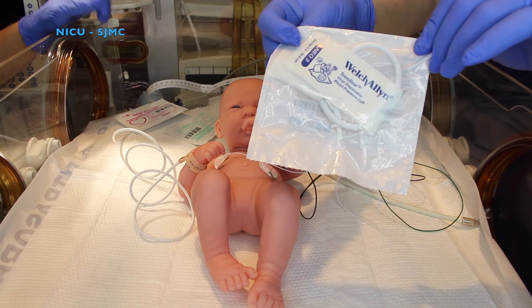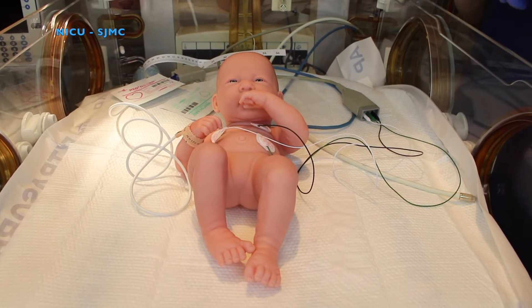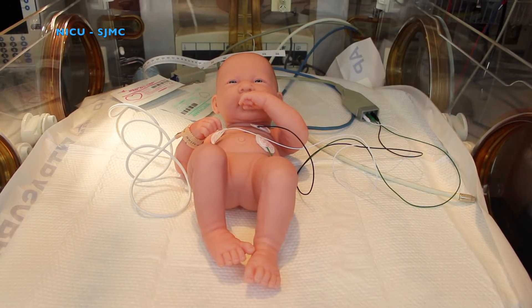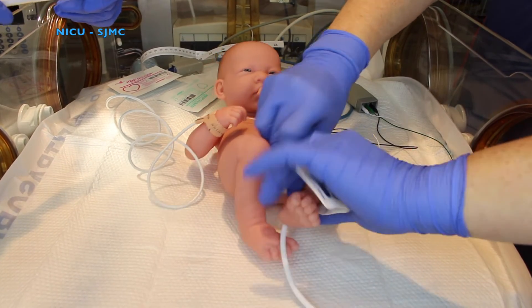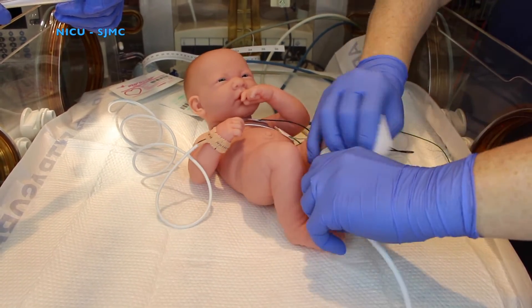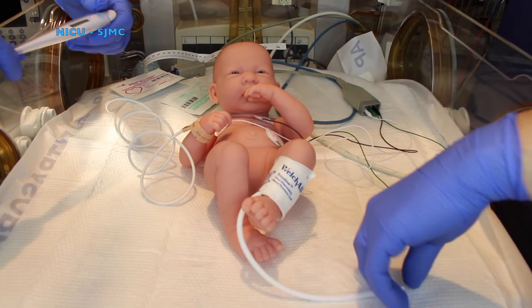Next, you'll place your blood pressure cuff on your baby to get your blood pressure. You can take blood pressure on the calf or on the baby's arm. For demonstration purposes, we're going to use the calf.